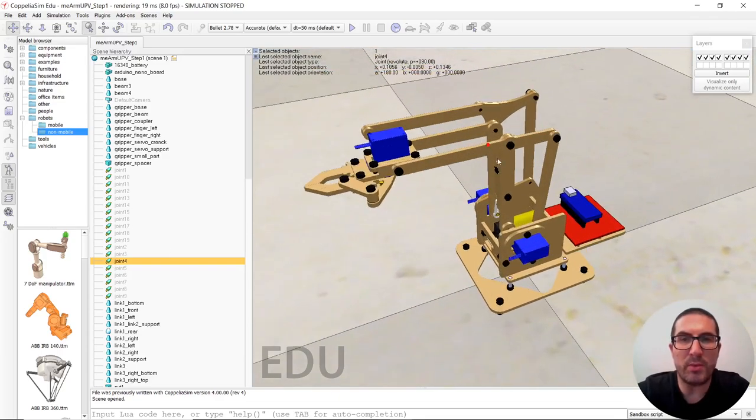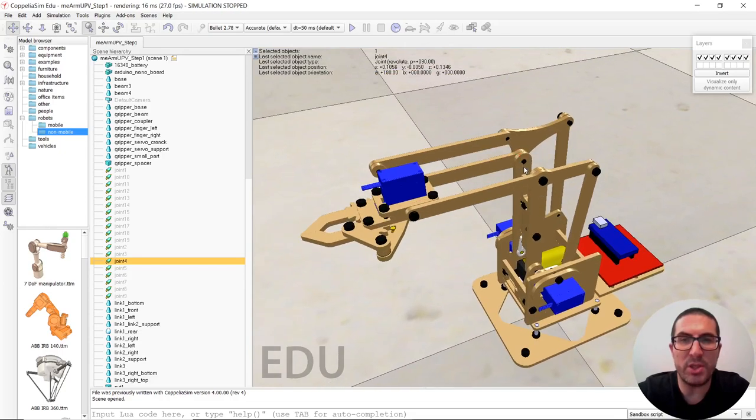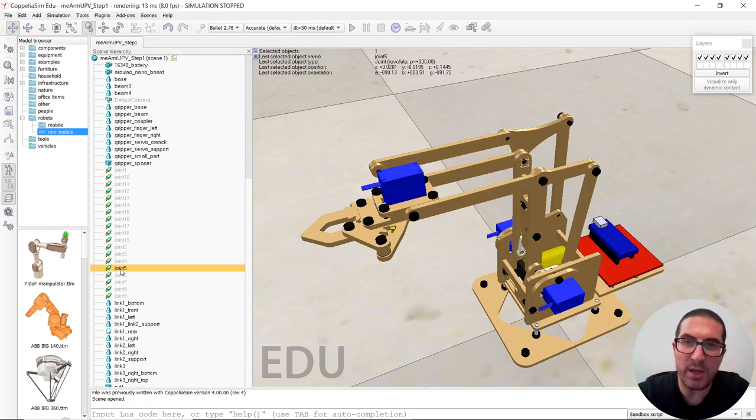Also, I would like to mention that I have created a duplicated joint here in this particular axis, because as you can see here, there's a joint for moving these two parts, and there has to be another joint to move these two parts here. That's why I created this joint here, which is exactly in the same place as this joint here.